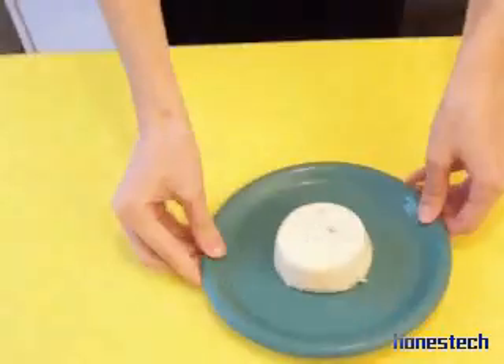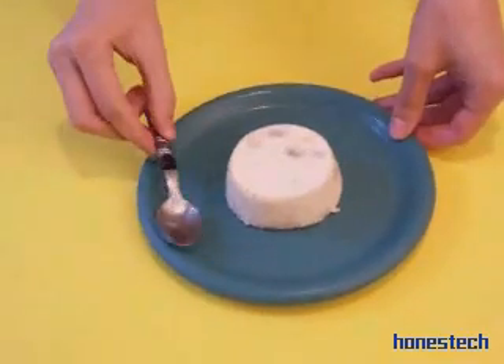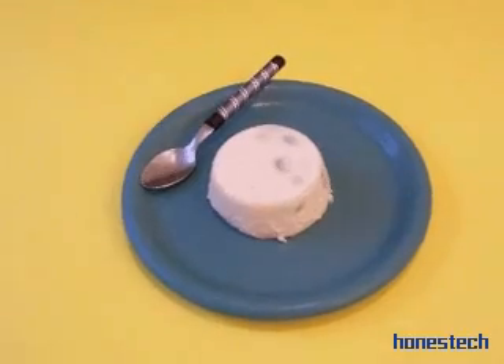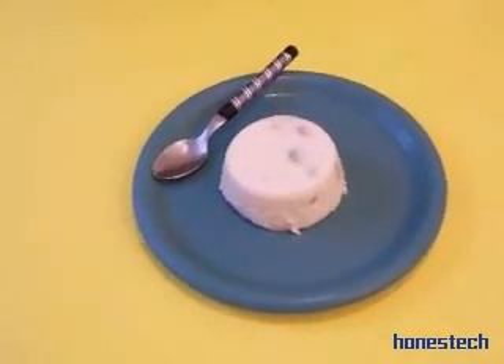And it's ready. So lovely! Ready to taste. You can serve with a little caramel sauce on top — it's your choice. This is a dessert. See you soon for the next recipe. Bye-bye, Jose!